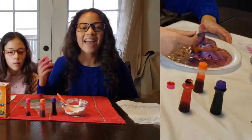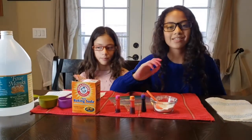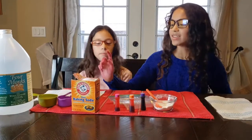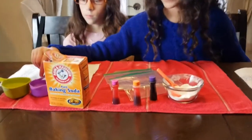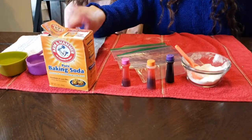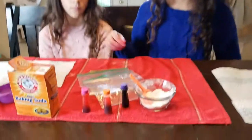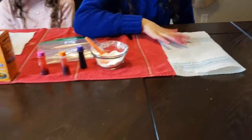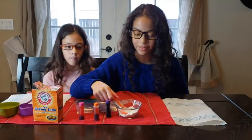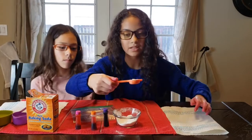So the next science experiment is called the exploding ziplock baggie. The stuff you'll need are water, vinegar, baking soda, food coloring — but the food coloring is optional — ziplock baggies, and a paper towel. So the first step you'll need to do is grab some baking soda like this.